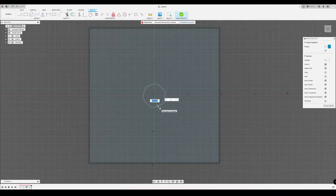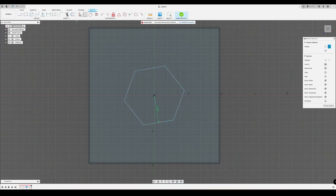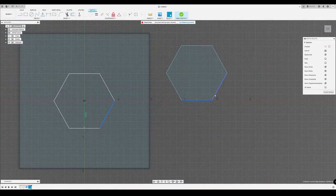So why all this? In the past it has been really a pain for me to design those hexagon grids in Fusion 360. There's a ton of tutorials out there, but many of them come up with very obscure approaches.